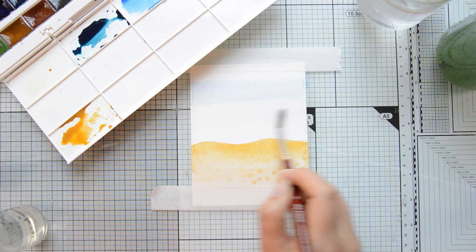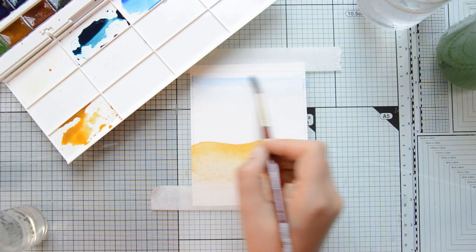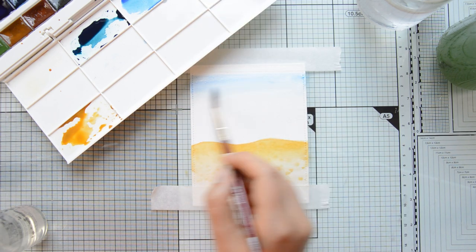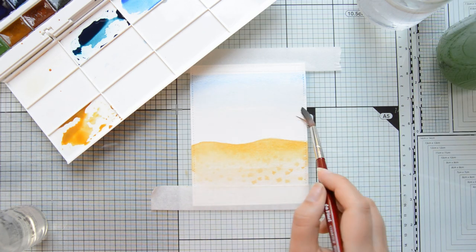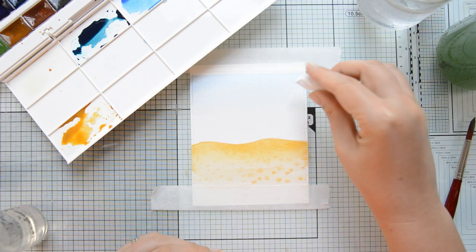While the sand was drying, I started working on the sky. I mixed in a light blue color and I'm starting to build some intensity in the top portion of my panel. I'm going to leave a tiny strip empty at the center because that's where the sea will go.